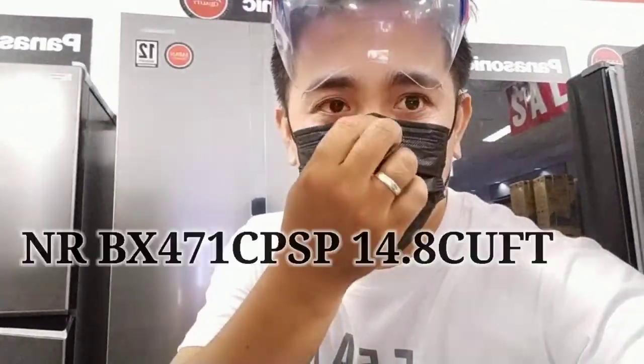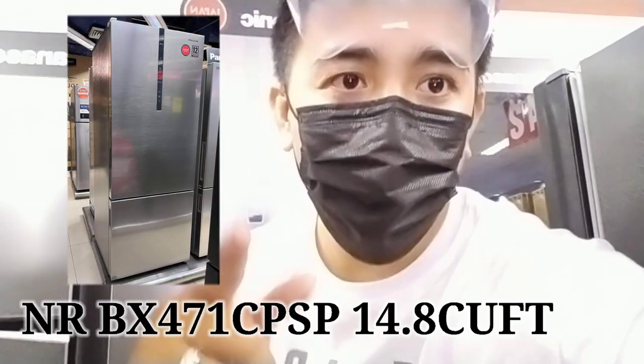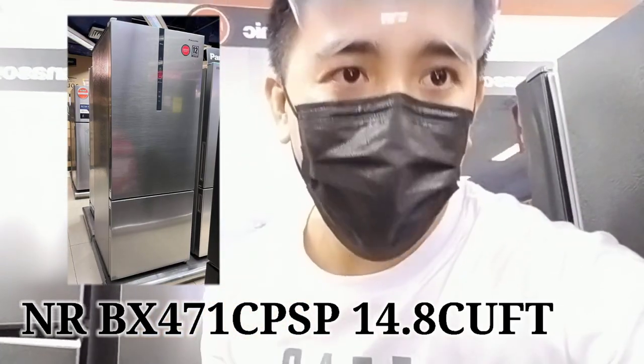Hey, what's up, mga ka-reviews? So, i-demo natin ito. Bagong model natin na rep, yung NRBX471 CPSP. 14.8 cubic feet na bottom freezer. Malaki ito, mga ka-reviews.